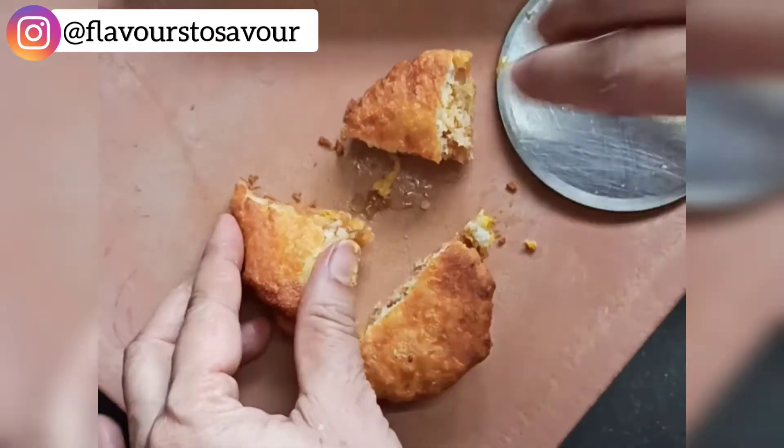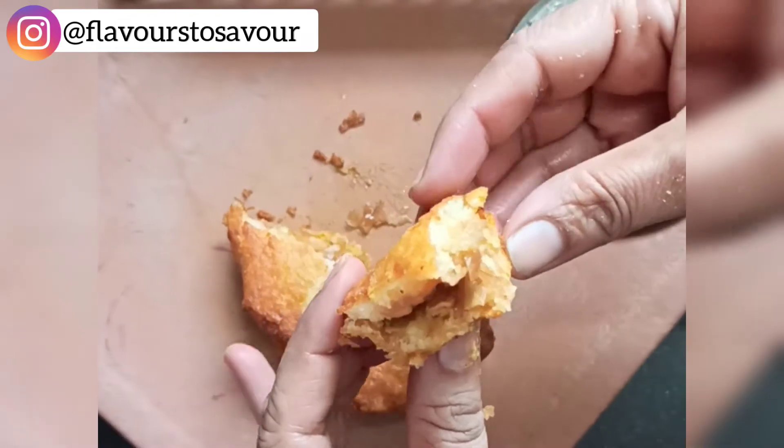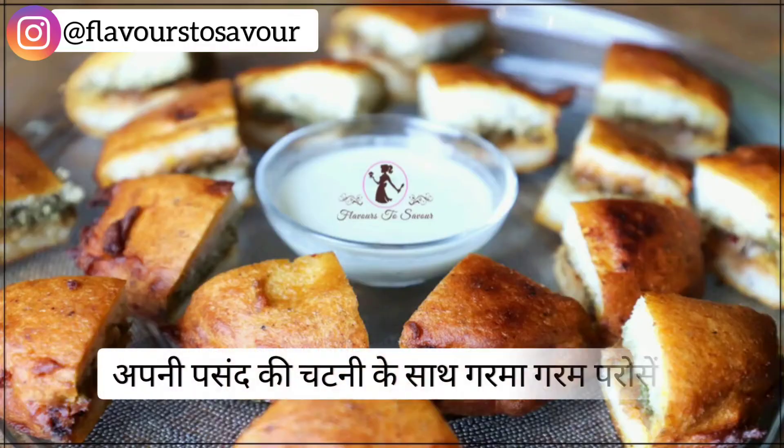And this looks so delicious! Serve them with your favorite chutney and enjoy.